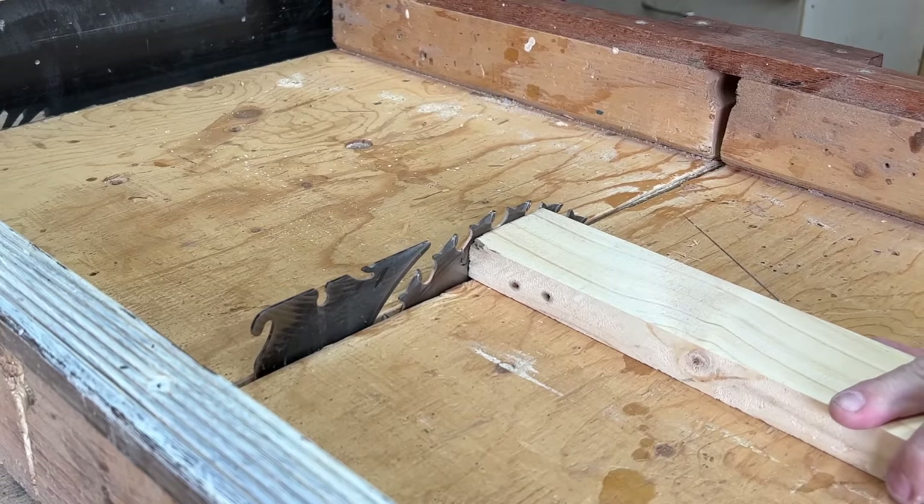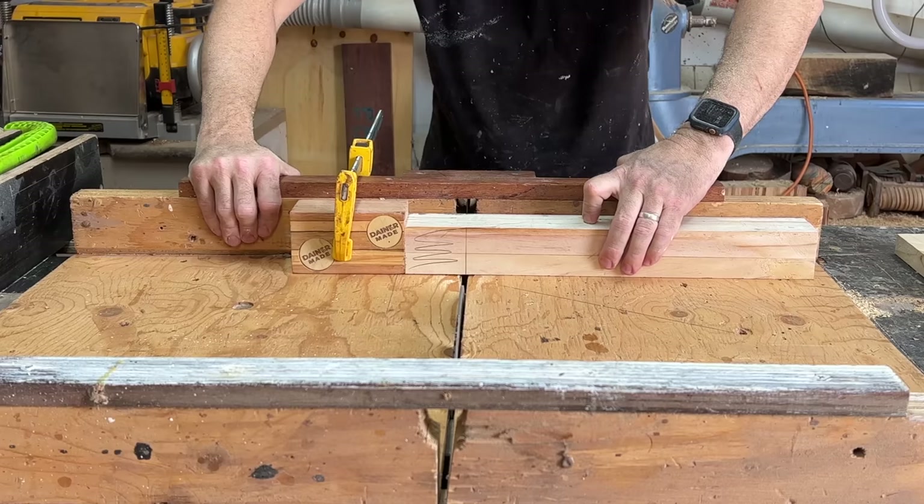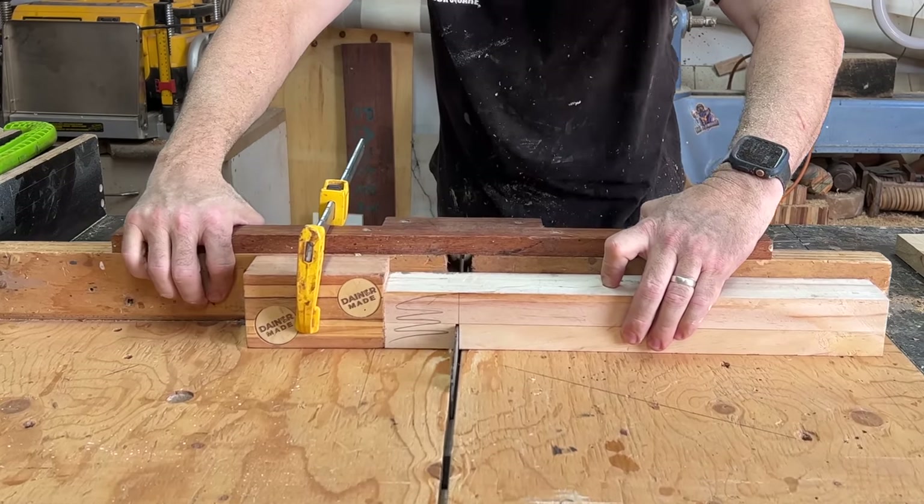I'm going to use the table saw for most of the frame, which again shows that if you make a few jigs and sleds you can cut heaps of different joints and avoid using a handsaw, mallet, and chisel.